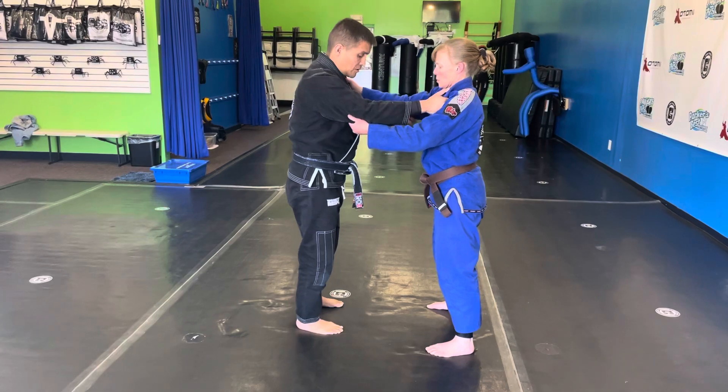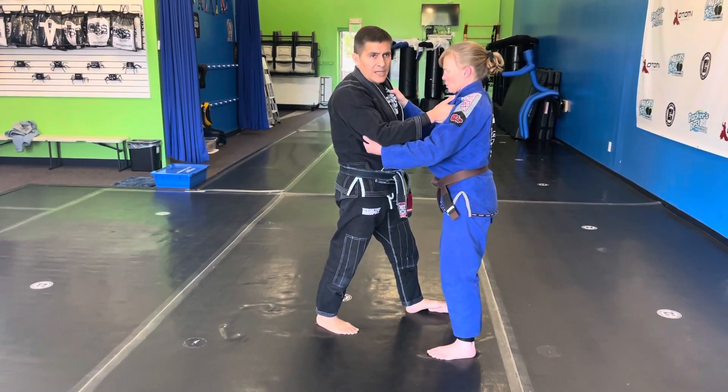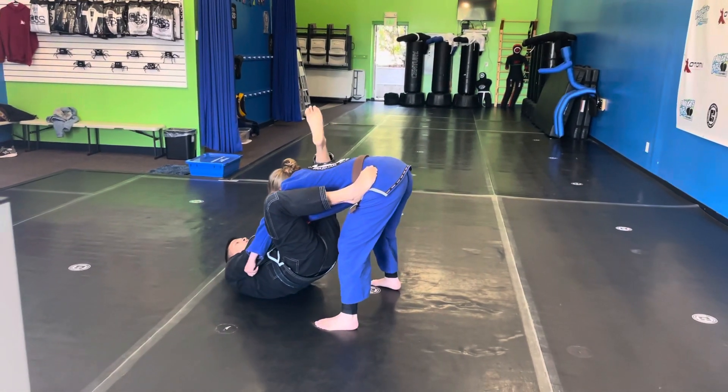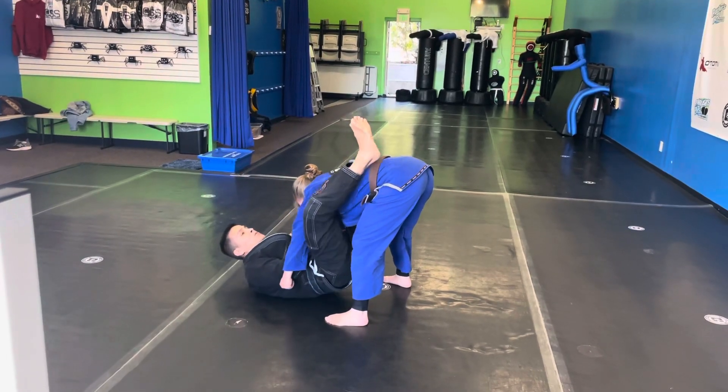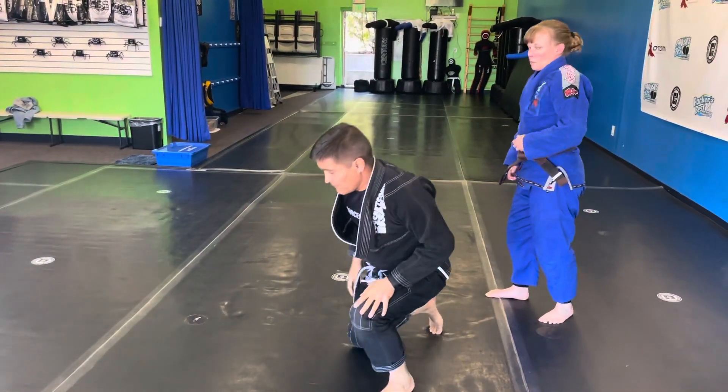We're going to start off the same way. We make our grips. I step on one foot and maybe don't do the other, and I start to sit. When I sit now, coach is here, so my feet are going to come up, and I'm going to crawl all the way up until I close my guard. So it's going to be very simple. We'll do it again from a different side.